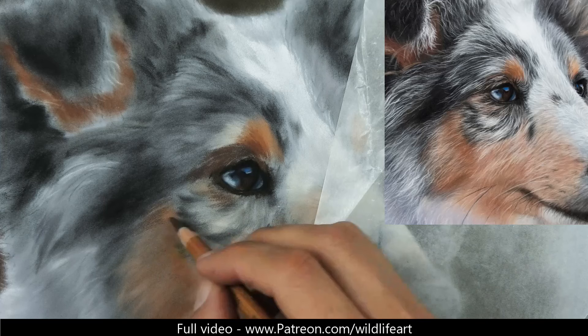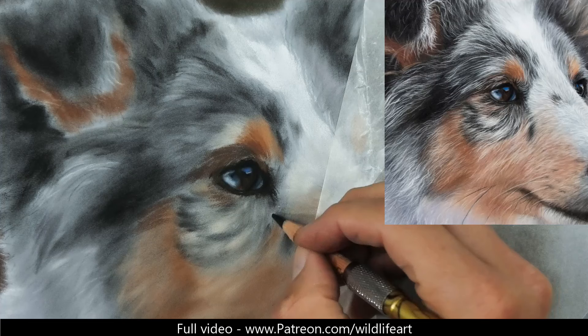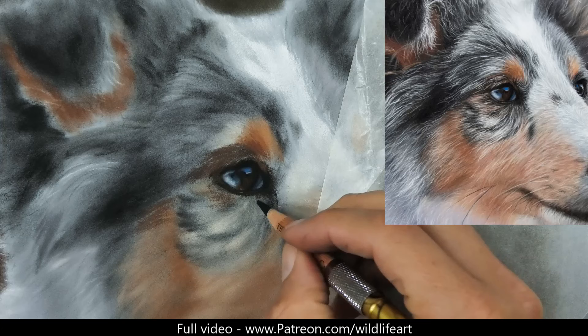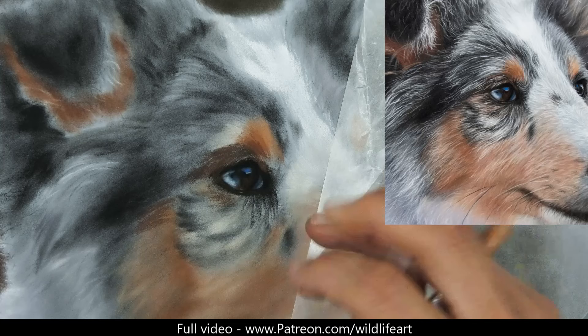Now I'm beginning to work my way out from that eye, getting in the darks first. There are lots of browns in there. In general with pastels, just like oil paints, once the underlay is in I'm usually working dark to light. That's not an exact science - it doesn't mean I can't pick up a light pencil, or that after I've finished I can't go back in with a dark pencil. It's just a general rule.